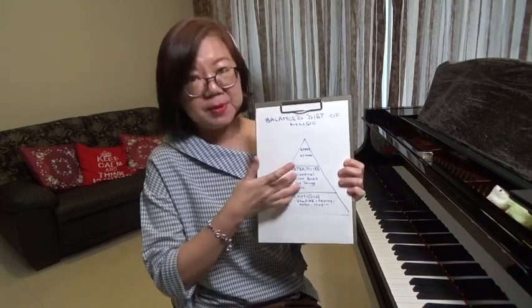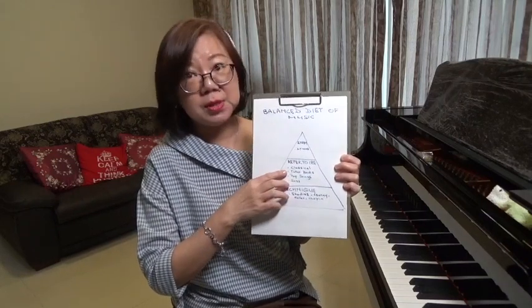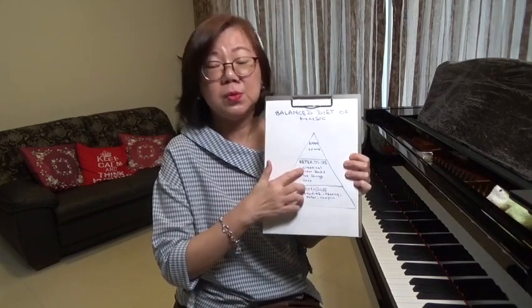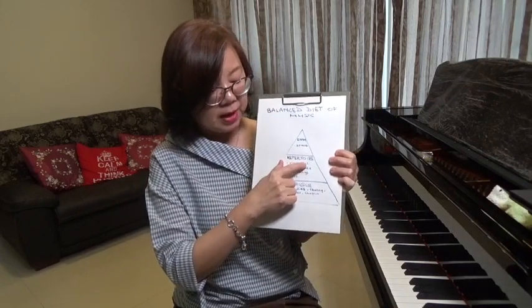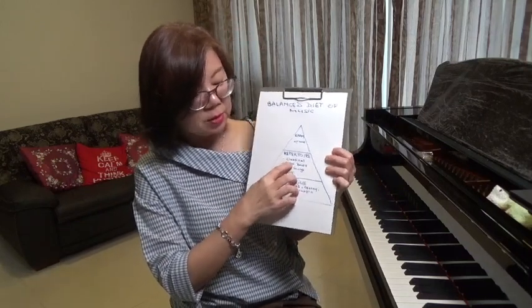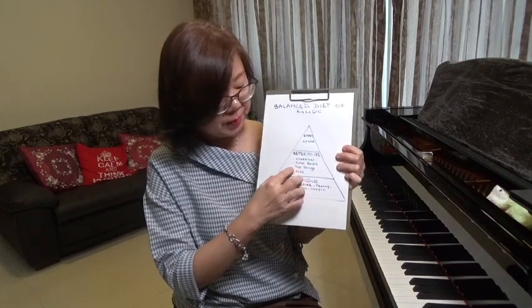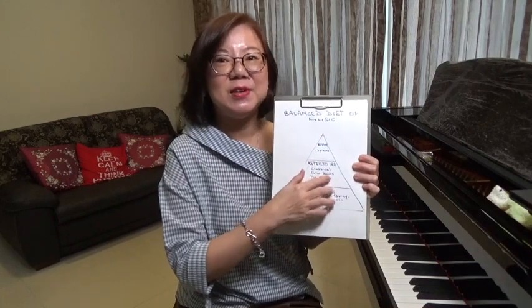Then the next tier up is the repertoire. Repertoire includes different types of music that you play, and from there also you need a balanced diet. Of course, here I put classical because I am classically trained. But you could also throw in your tutor books, the method books, some selection of pop songs, some selection of jazz, so that you have a balanced diet of different types of music in your piano learning.